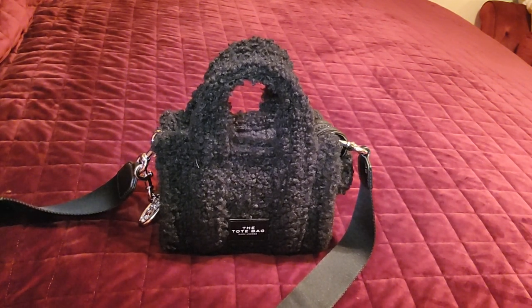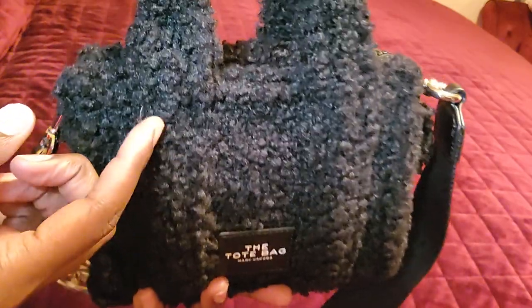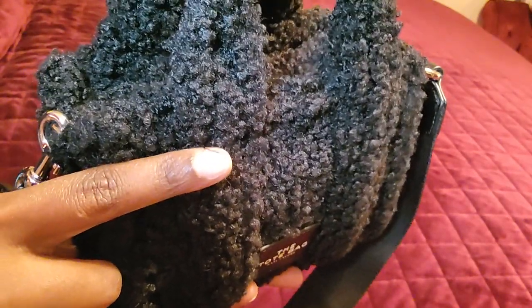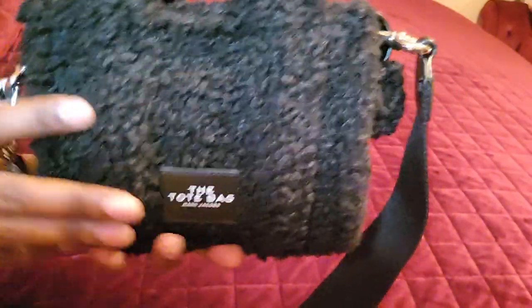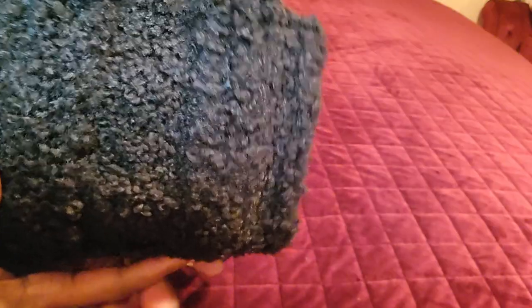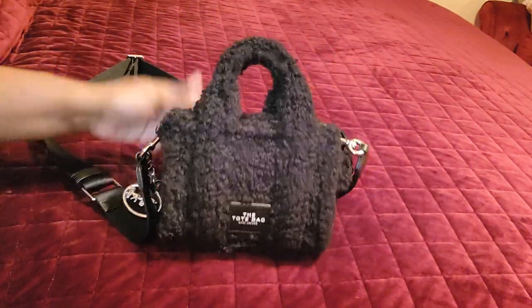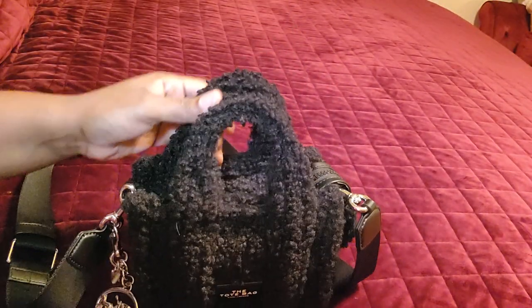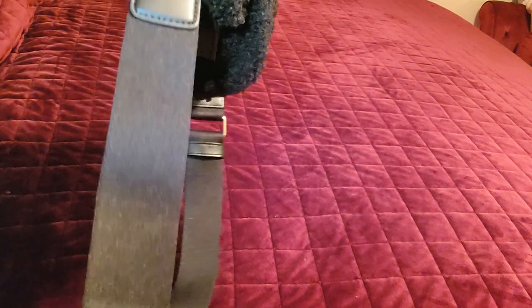They have the leather tote in micro and multiple colors — candy pink, red, argan oil, and more — very beautiful and so stinking cute. Let me give you guys a close-up. This is the teddy tote, and I got the teddy tote in micro because it matched my UGG sandals. When I wore this bag with my UGG sandals it matched the material to the exact tee. They are black, but anyway let's get into this video.